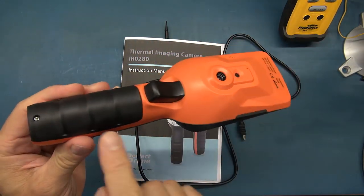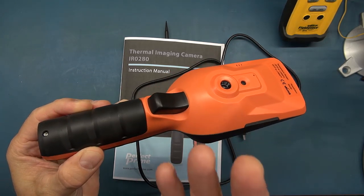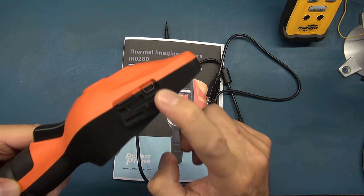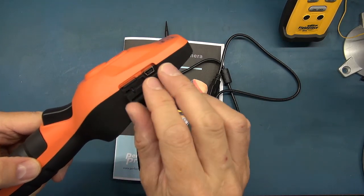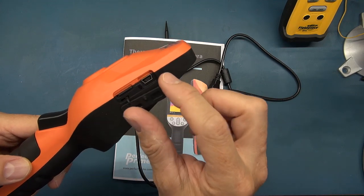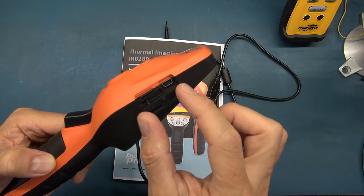It has an 18650 2500 mAh cell inside which lasts — they claim — about six hours. There's a USB port where you can connect this as mass storage on your PC to download images, or use it for charging. You haven't got a separate adapter; it uses a USB cable to charge, which means in the field you could plug into an outlet with a USB adapter or use a battery bank if you're monitoring something for a long time.